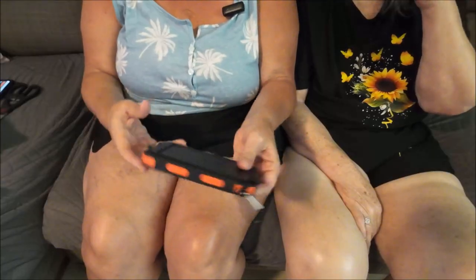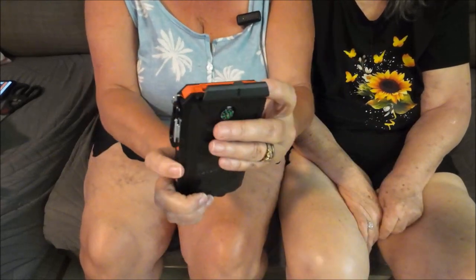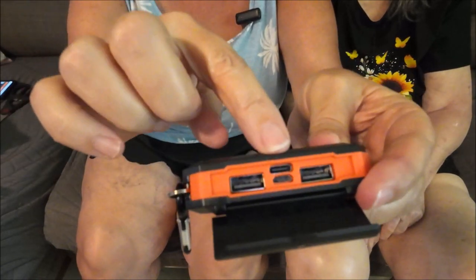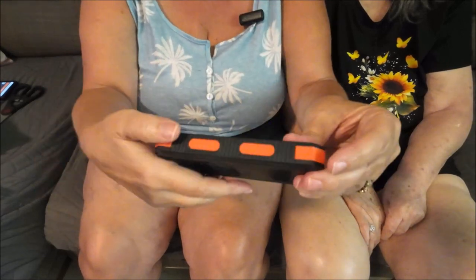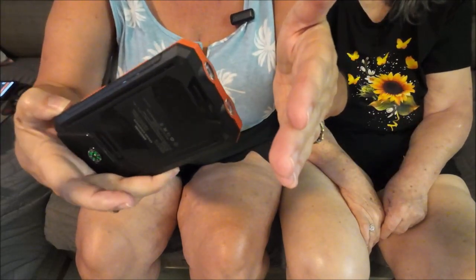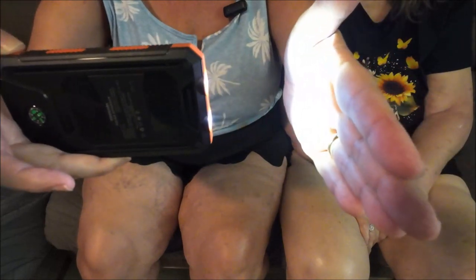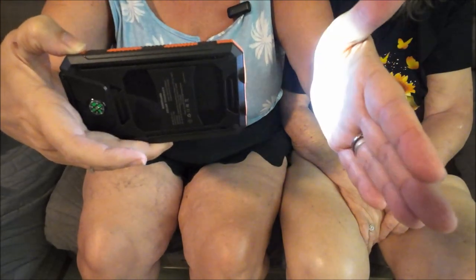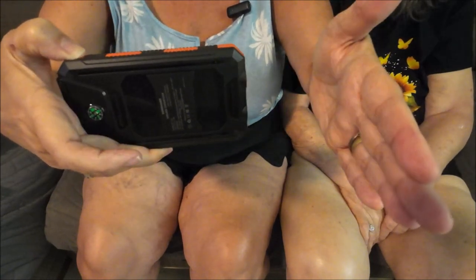I figured it out — kind of had to get Shay Bear to help me. This right here you lift up and it pops open, and there are your ports for charging. You've got two small ones and two big ones. I found the light too — you have to hold the button down. It is quite bright, very good.